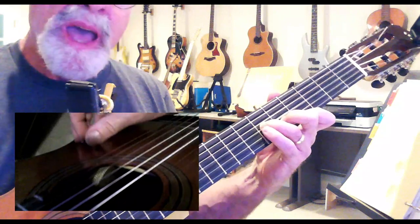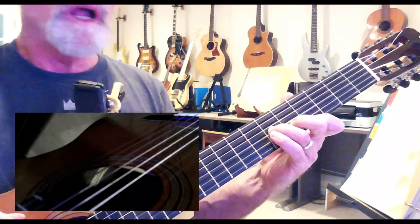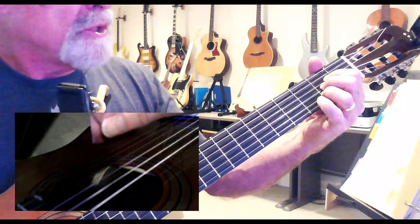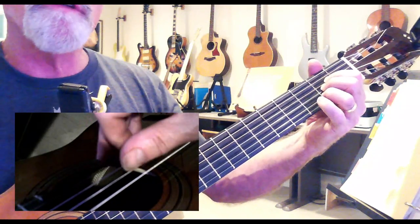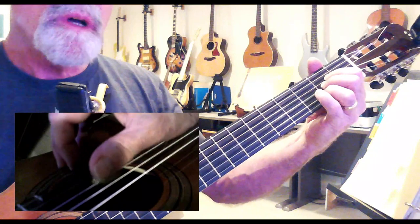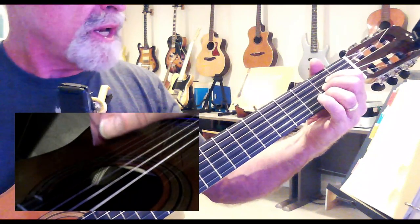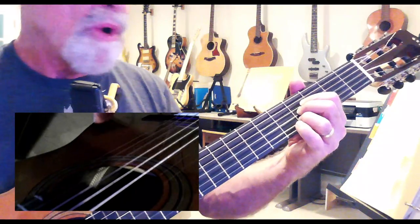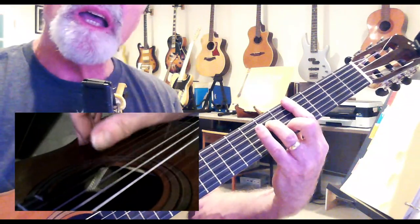'For you to call me baby.' Then we need an A, so we can go all the way down here to an A and play just the second fret of the two, three, and four strings. 'So come on, let's get started' — and I'm just gonna move those three fingers.